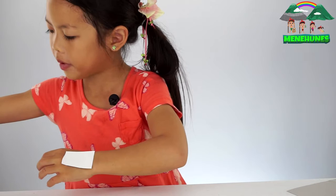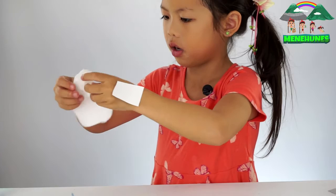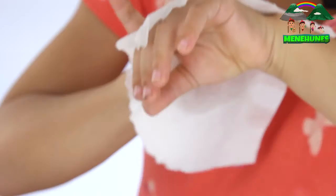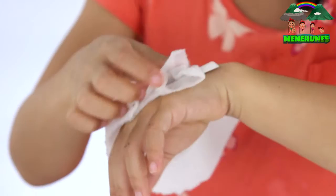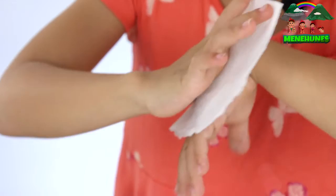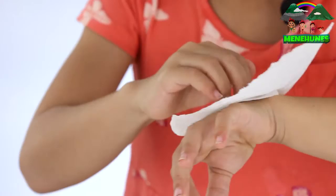Dip your paper towel in the water. And then open it up. And put it on and just start tapping the water on until it gets slippery. So that means it will be ready to come off. Just be patient and just keep tapping. Kind of wiggle it. And then meanwhile, just leave your art materials on the side.